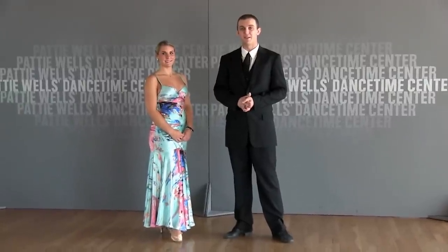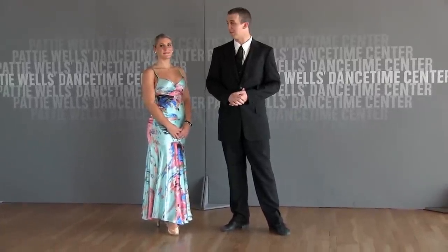You've been signed up to our dance tip newsletter, or else a friend has shared this video with you. If you're not signed up yet, head on over to dancetime.com and check it out. We have free dance tips every week coming to your email.